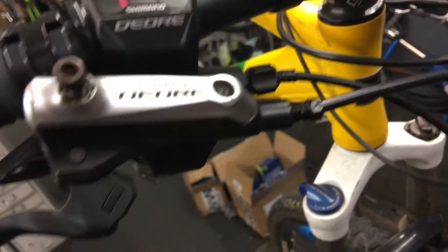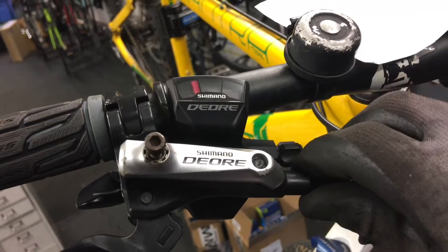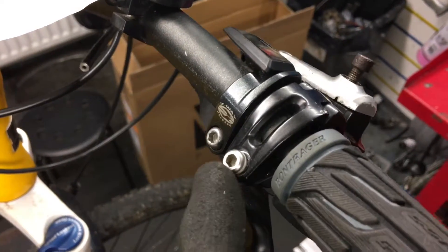Remove the 8mm nut that holds the cable in, then give it a nice wee tug and this cable pops out. Remove the lever by loosening the 4mm allen key.